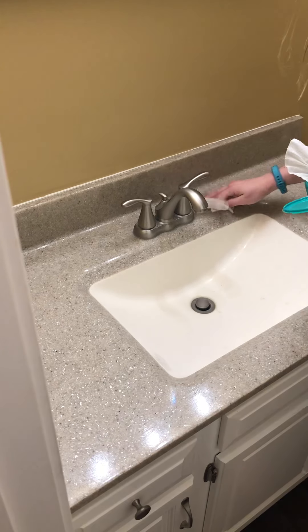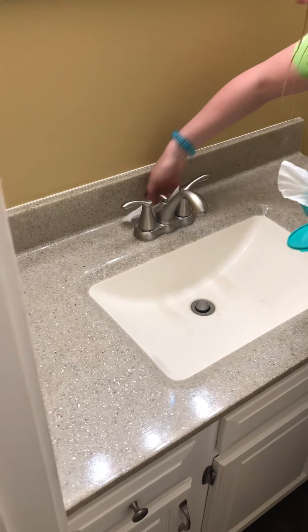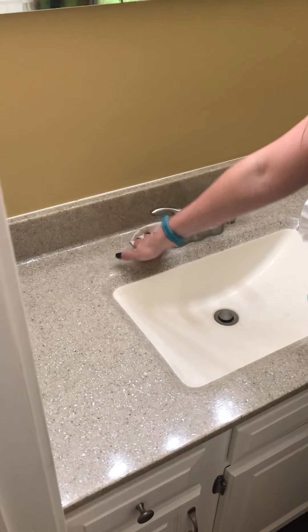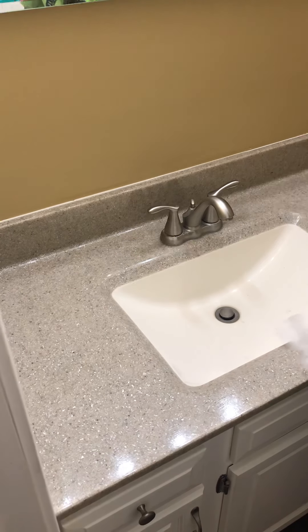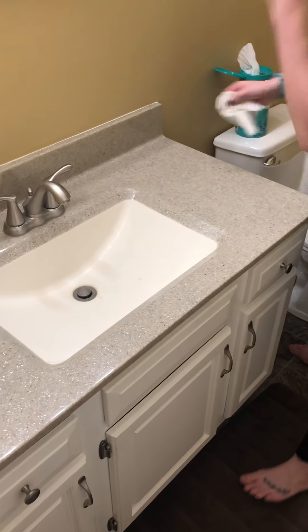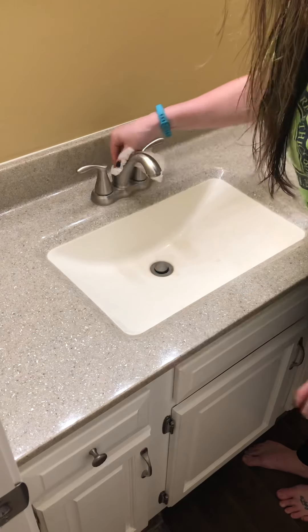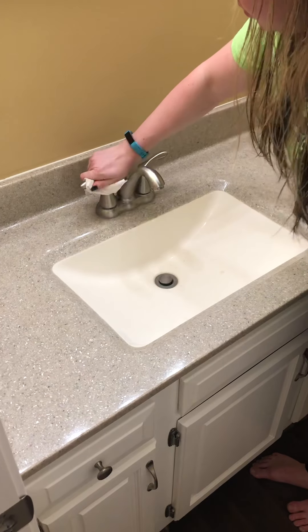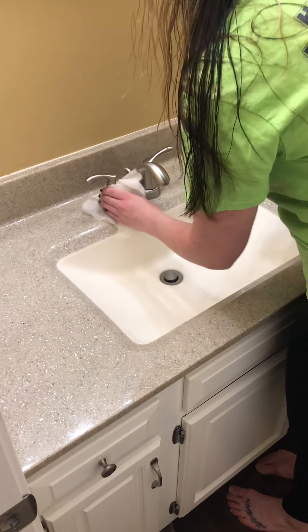If you're feeling really unmotivated and having a hard time getting started, it can be easier to just break one room into small parts. That's why I'm breaking it into the sink, then the toilet, then sweeping and mopping the floor, and then the shower. Don't forget to wipe this off too.